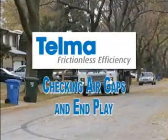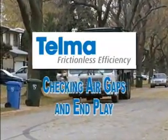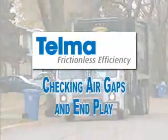Welcome to Telma's video training on the different types of Telma retarders and how to check their air gap and end play.